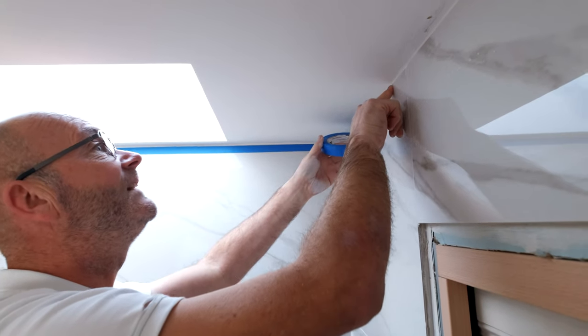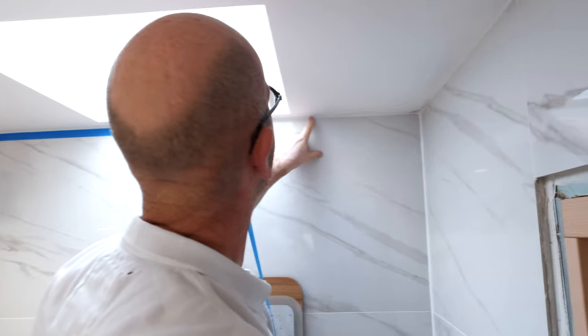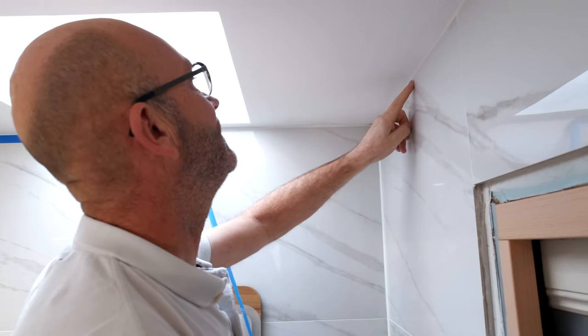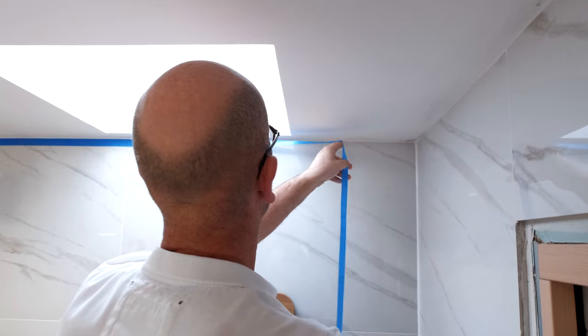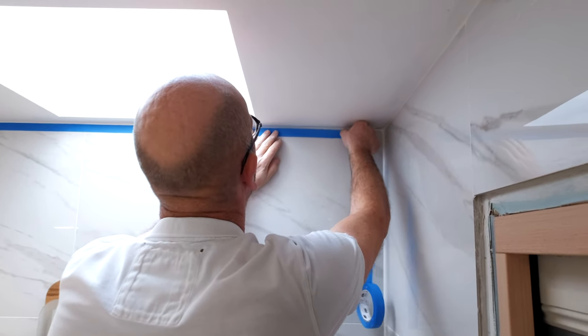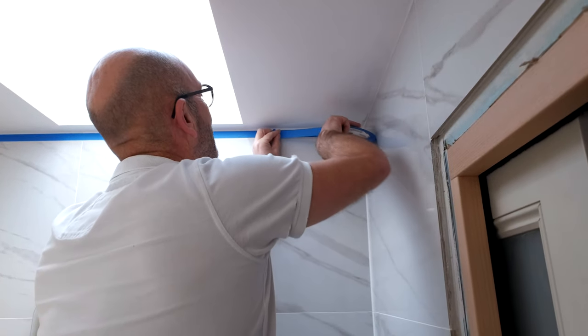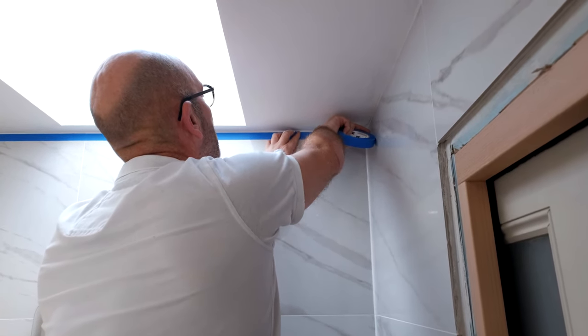See how tight it is there with the tile, and then if I pull that away, look how far away it is — there's a big gap and that just looks not right. So when we're using this tape we're balancing out that gap, and as well as getting a nice clean line, it also speeds up the painting.